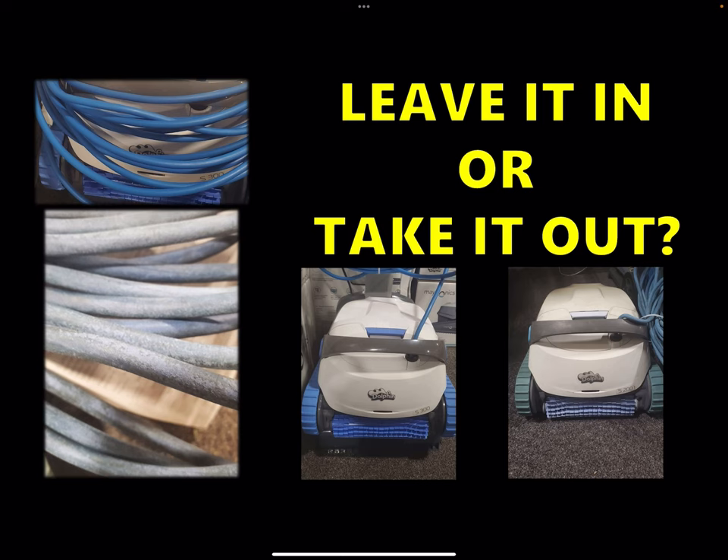Those are the biggest things I've seen in my time repairing them, and those are my biggest suggestions. If you have any questions, feel free to leave them in the comments, and I will link the comparison chart for all the dolphin pool cleaners. I also have breakdowns of certain models versus other models, so you can check those out as well. Alright, see you guys next time.